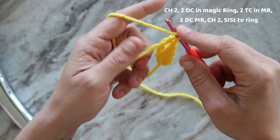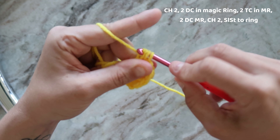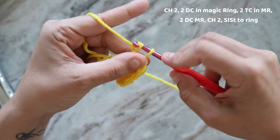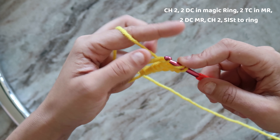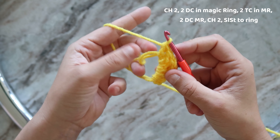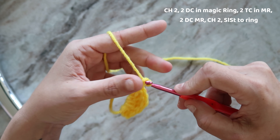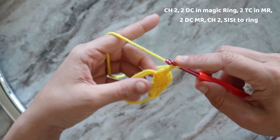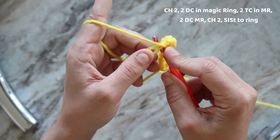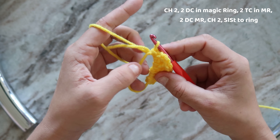Let's finish this off with two more double crochets — one around, through, pull through, pull through. One more of those. So now that is how we're looking. Now I chain two — one, two — slip stitch into the magic ring. So that's just going through and grabbing that string, and then just bringing that string right through that one too.